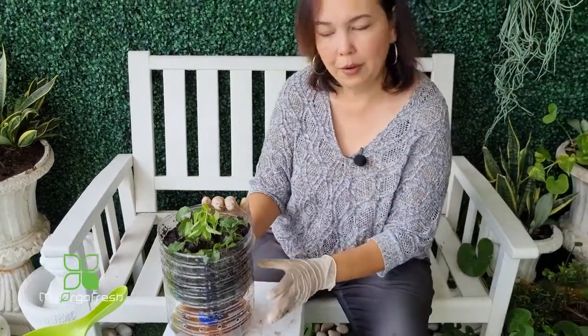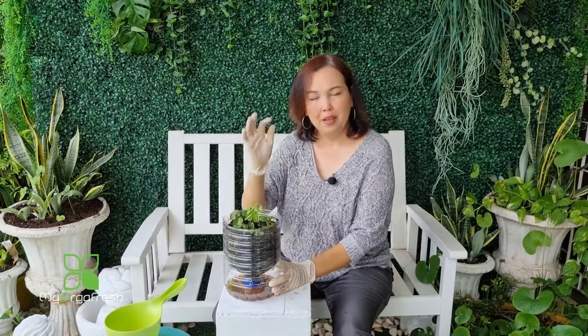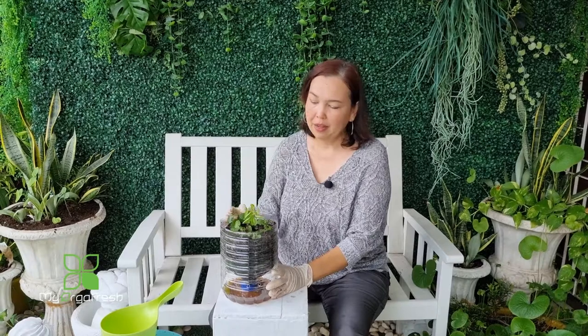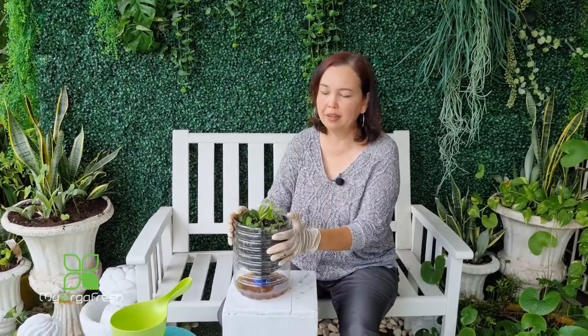I grow a lot of lettuce in this type of container. For home-grown lettuce for personal kitchen use, you don't need a very big container — a well-prepared soil mix is good enough. I'm lazy to care for it every day, so I just pluck the bottom leaves and use them in my kitchen. Ideally a 12-inch container is better for lettuce, but this size works well for home use. I hope you enjoyed the video — please like, subscribe, and share. We upload every Tuesday at 1 o'clock. Thank you and bye!